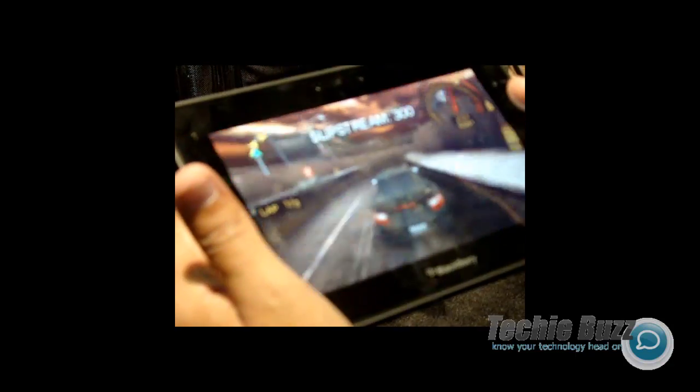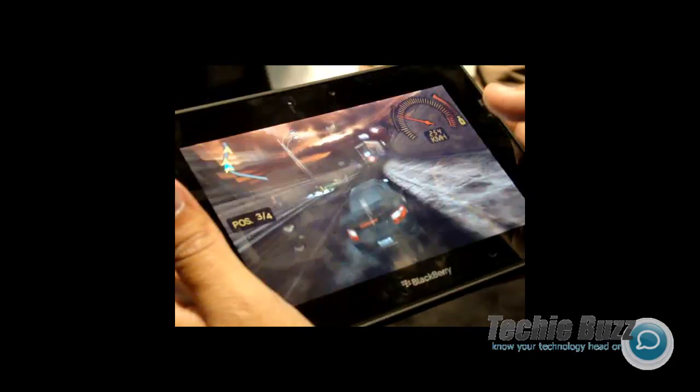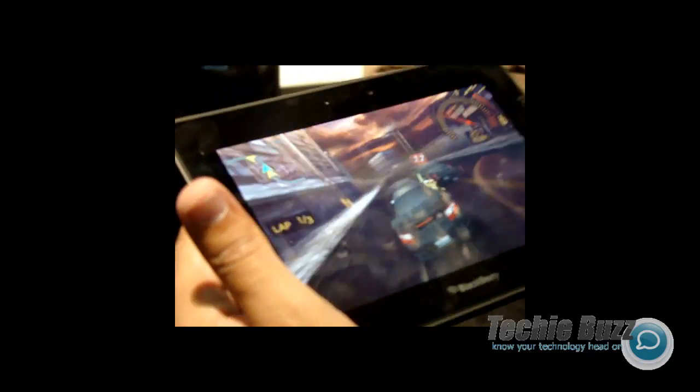So you steer by touch, it's a brake. This is just an example of the power that the device has for multitasking, the graphics, and what developers can do with it.